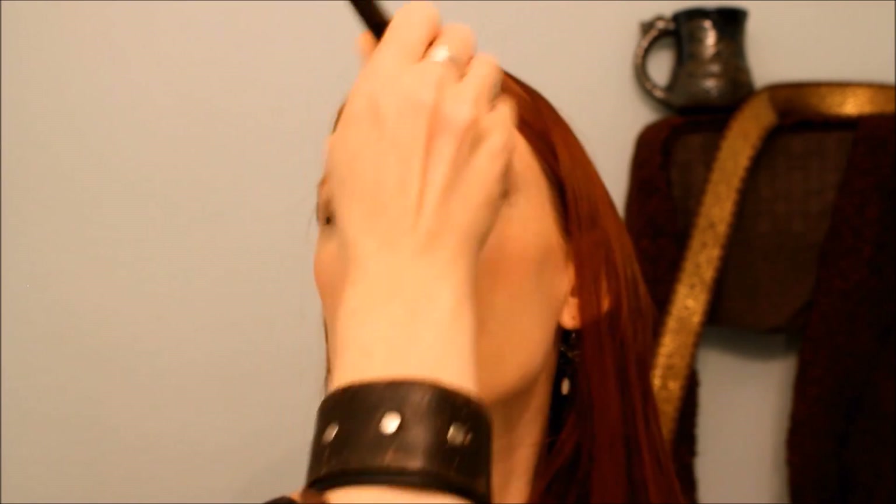This is the Cover Fix setting powder — be careful not to get too much like I did. And I forgot to say, the mascara is by Benefit and it's called They're Real.